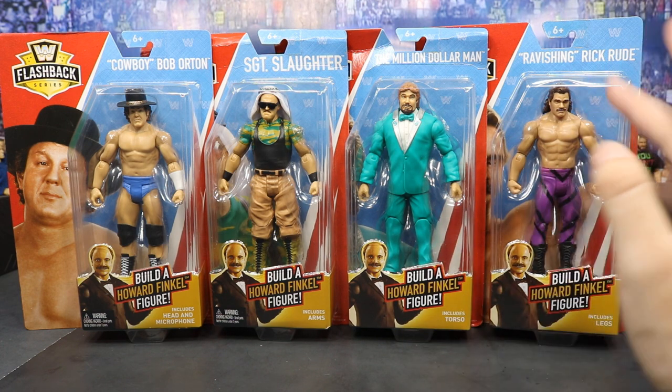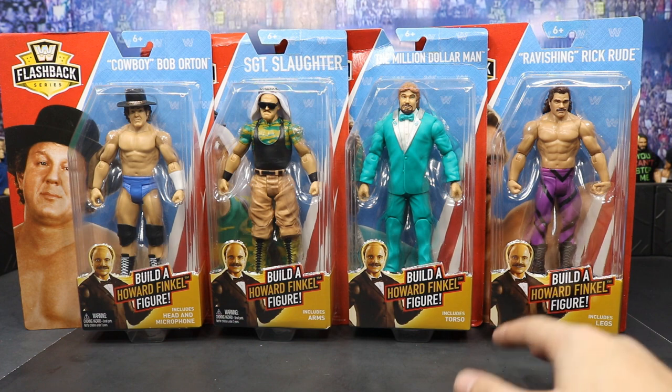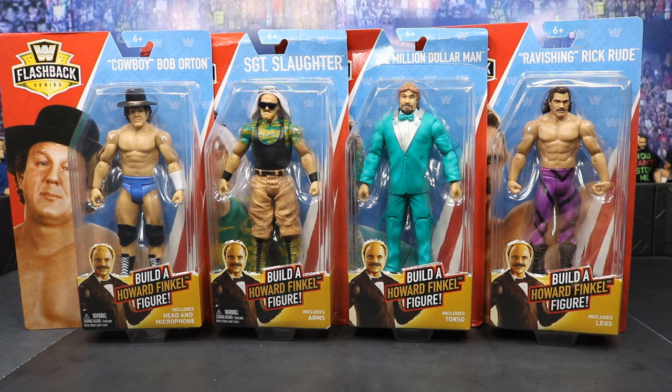I really do love the Ted DiBiase — I think he is looking fresh in that green suit. Rick Rude, I always love Rick Rude; I didn't grow up watching him but I love to go back and watch his old promos and work — he is fantastic. We have a bunch of legends here. Even though they are the new basics, they do look really good. We get some cool accessories and of course the build-a-figure pieces to make Howard Finkel. We're going to review all these figures and take a closer look at Howard Finkel as well.